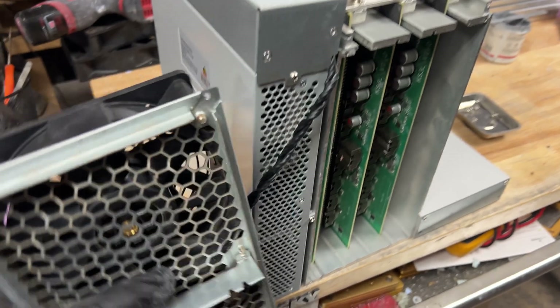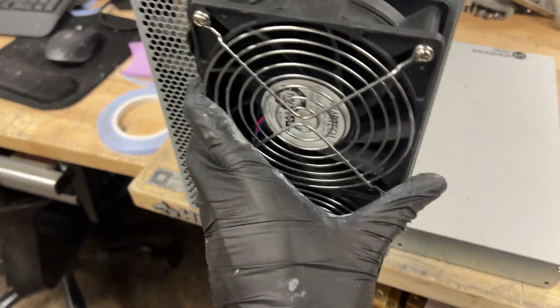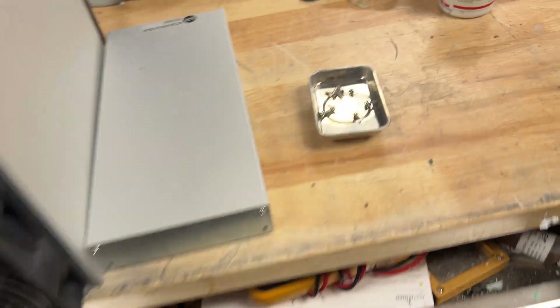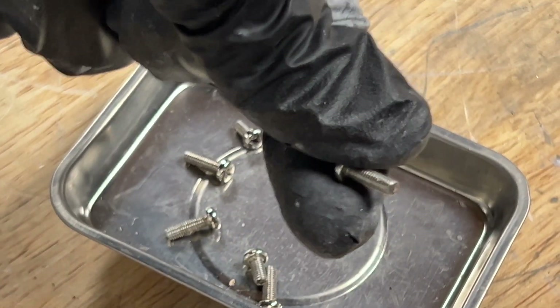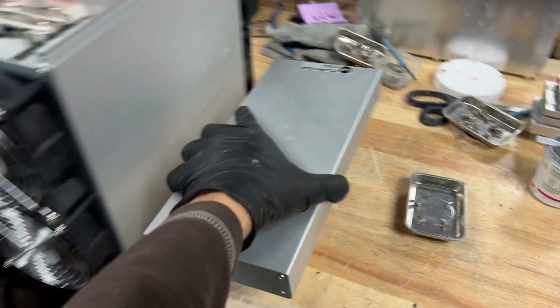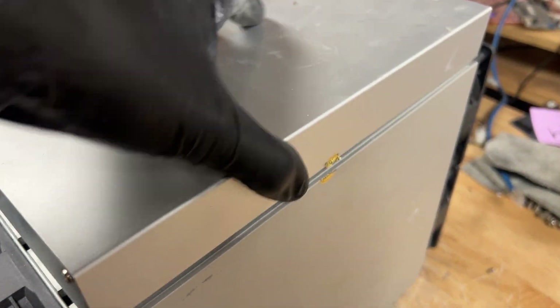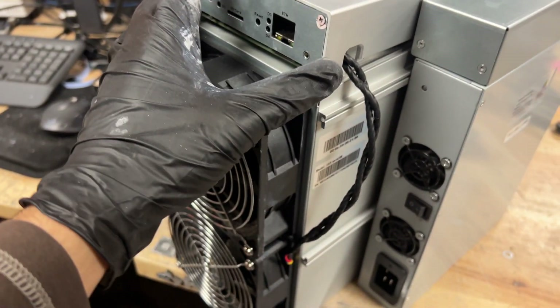Then we're just going to plug this in and screw in our power rail screws. Now we're going to start putting it back together — put your fans back on and screw those in. For the fan case, you're going to want to use these longer screws; these are for the fans.